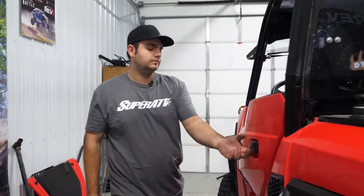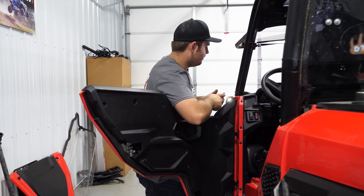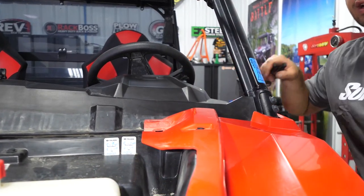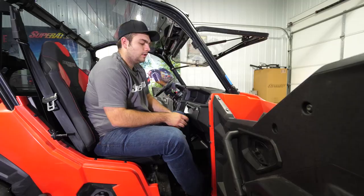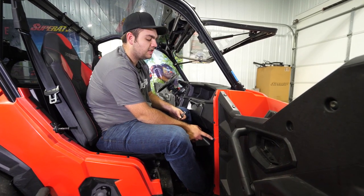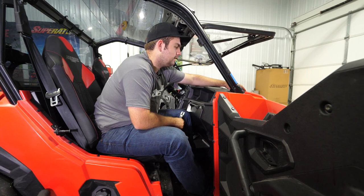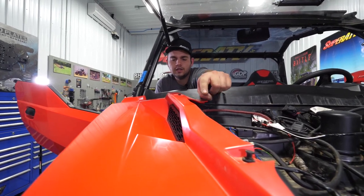Then we'll slide around to the opposite side and come right down through this pocket on the front fascia on the fender — you'll see there's another push pin, we'll go ahead and remove that as well. On the passenger side, you're going to want to remove the following hardware: the T40 screw located right here, this push pin, this push pin, and then the two push pins on the fender located here and down there.